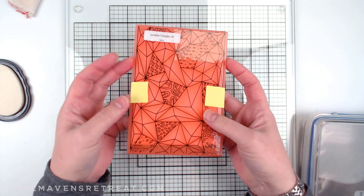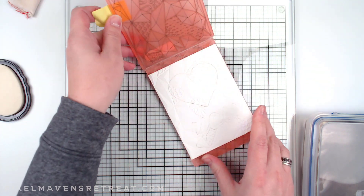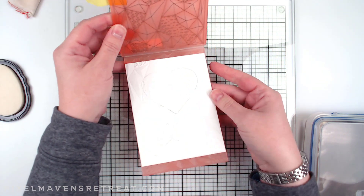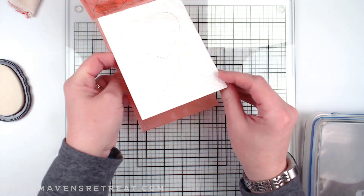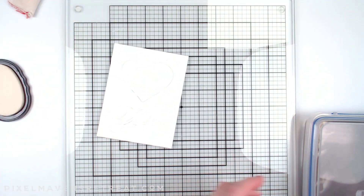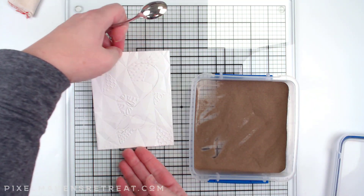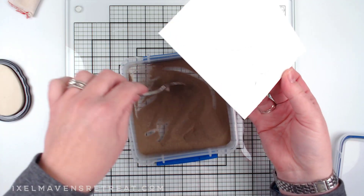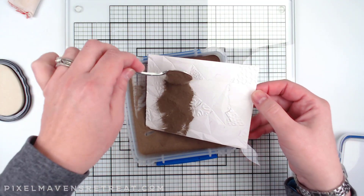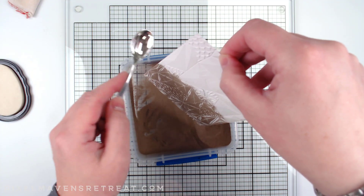Now that I've got that run through, I just need to open this up and see what I've got — and I've got a really good impression here. Now I'm going to throw some gold embossing powder on this. I could pull it apart at this point and emboss all the pieces separately, but I'm actually going to do some more embossing on the heart and see what I have going on.